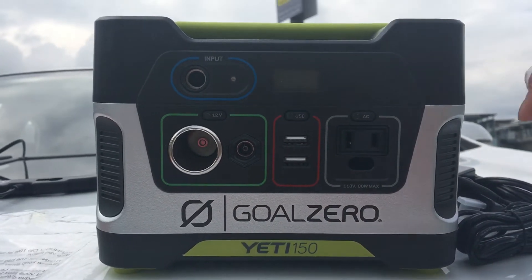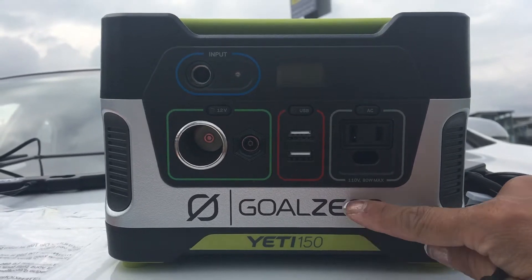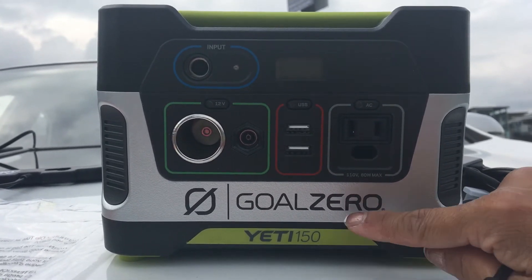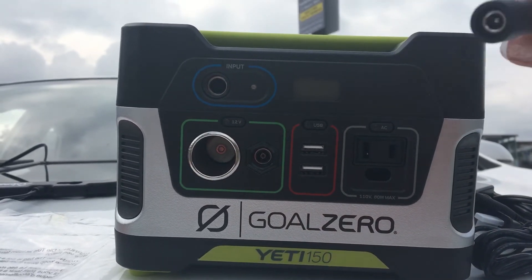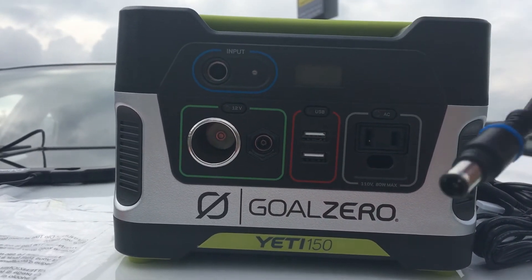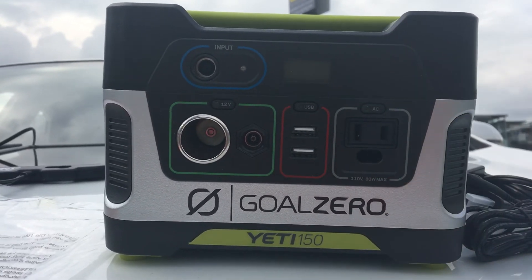I'm excited to use it and so happy that I got this portable generator. It's solar-powered, but we just need to find a connector that would work with the cable. See you soon!